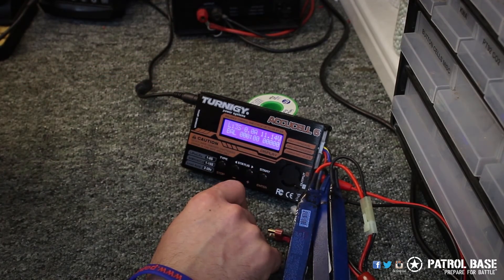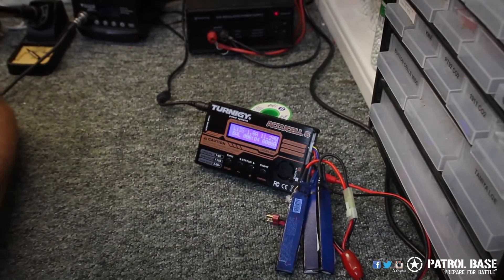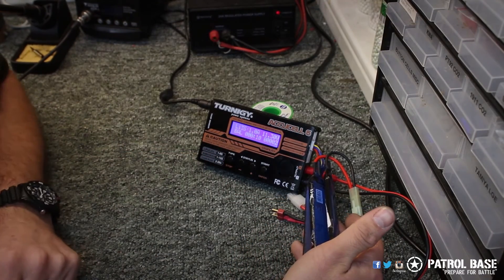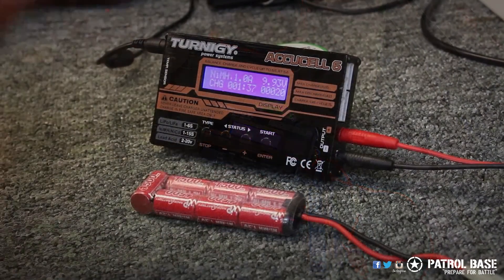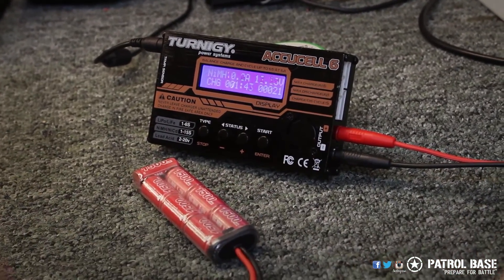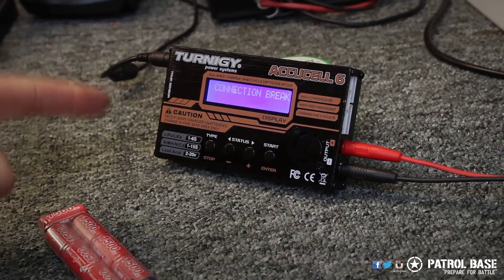Press enter to confirm and it will start charging. Now for the purposes of today I haven't put this in a safe place or in a LiPo bag — just before you start making those comments. So that's a LiPo battery charging. If you want to stop the charge partway through you can just disconnect the battery, and the system will automatically recognize that and tell you there's a connection break.